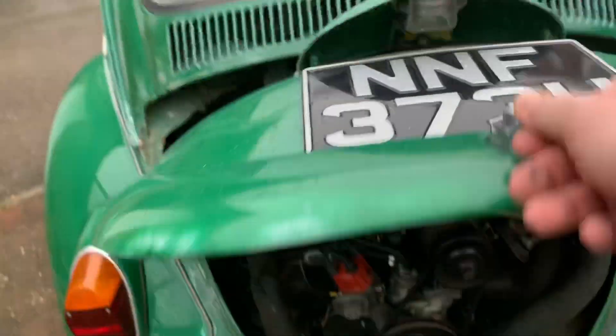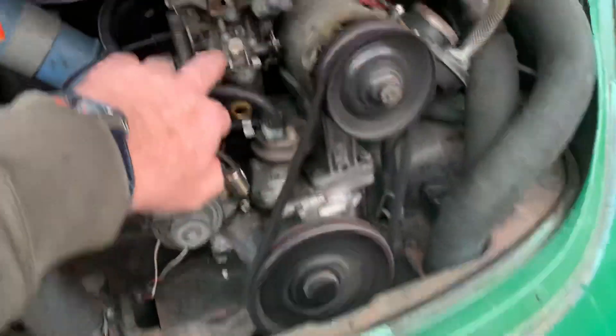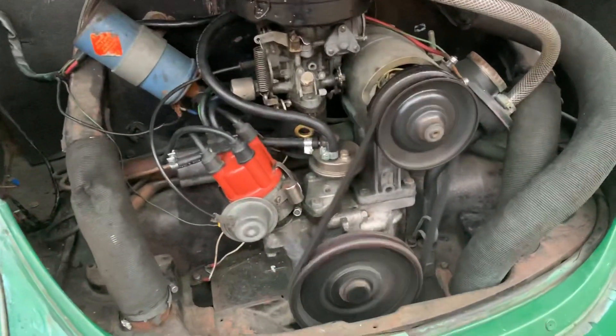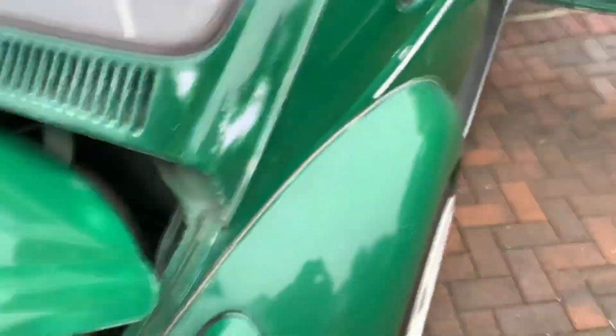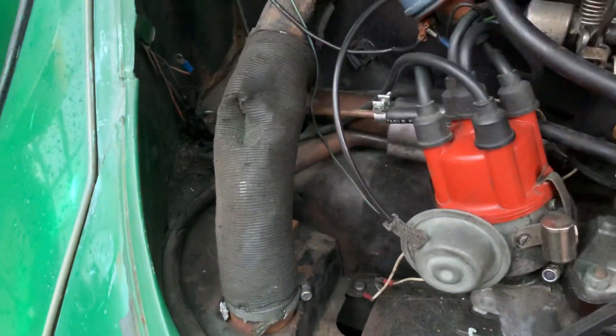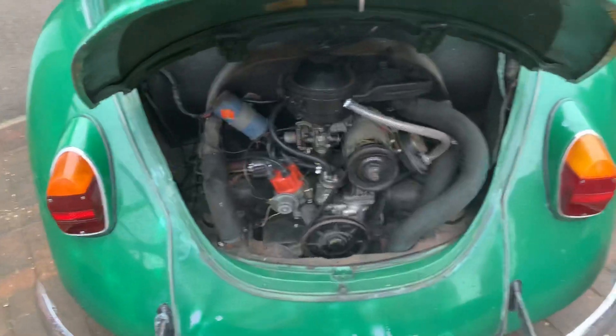As you can see there's been a bit of patchwork gone on there previously. It is cold and I haven't started it for a couple of weeks. There's a tiny bit of rust down there as you can just see, and I think similar on the other side — possibly in there but nothing really major. So there we go, there it is.